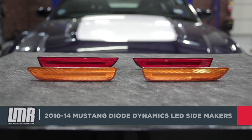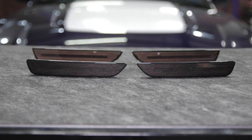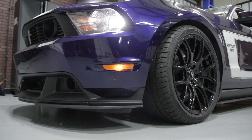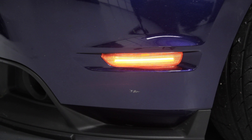Diode Dynamics engineered each side marker to be a direct fit replacement and will feature easy plug and play installation. Both the front and rear side markers will still incorporate an optical reflector, but instead of a dinky halogen bulb like in the factory marker, the engineers at Diode Dynamics built their side marker with an integral LED focal strip.